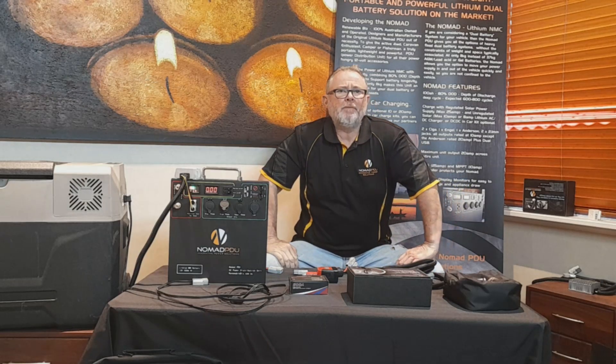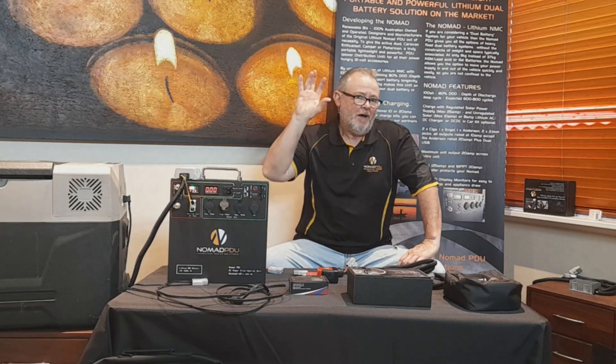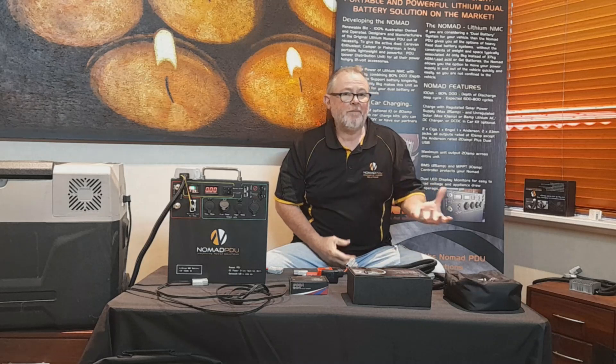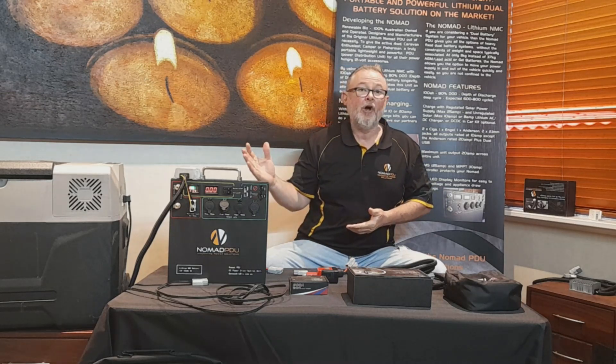Hello and thanks for joining us again at Nomad PDU. Today is probably one of the most important topics — the relationship of your fridge and the Nomad and how to get the most out of it. We've been over this a number of times previously, but there are a number of ways you can run your fridge and draw everything out of the Nomad.